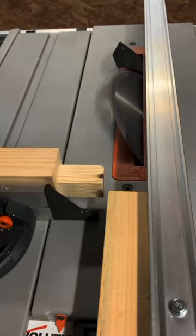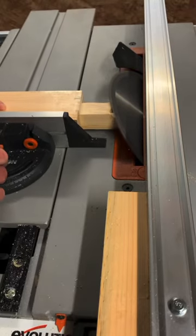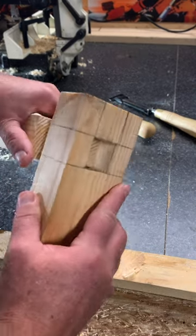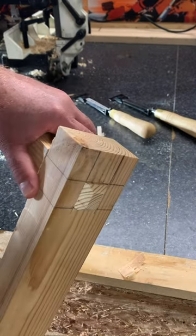Set the blade to 45 and we can pop a little chamfer on there at the end of the tenon to add a nice feature. Last thing to do is a quick test fit — all came out quite well. Thanks for watching.